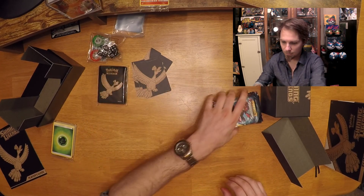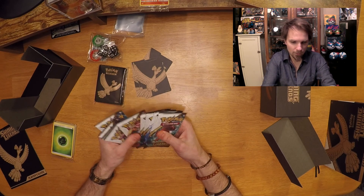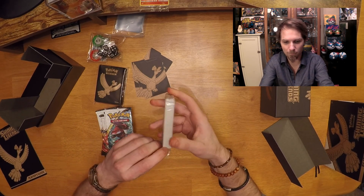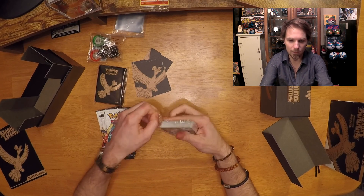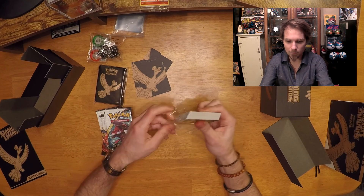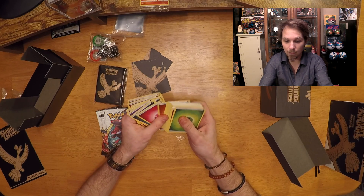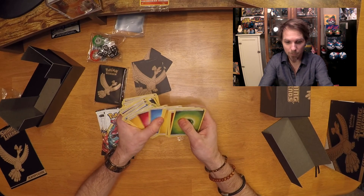We're going to open these packs instead. Let me just make sure we got five and five — and that is in fact ten. Also, fun fact: it comes with a bunch of little energy cards, which I'll show off for anybody interested in getting a Shining Legends pack. Just an amenity of energy for your deck-building needs.